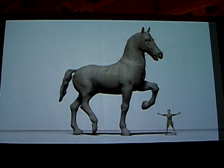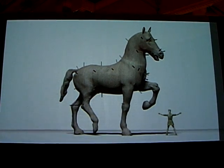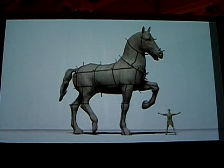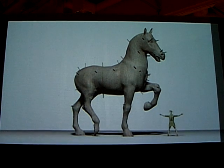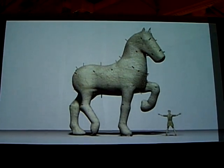The first step in the process of constructing the casting mold consists of making a cast of the model. On the surface of the model, nails are used to mark the ideal lines that serve as reference for cutting into pieces the clay applied to make the cast, thus allowing the pieces to be detached.